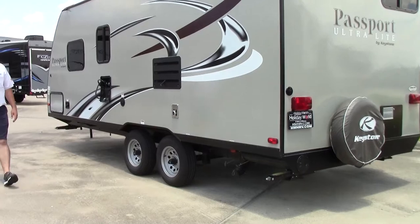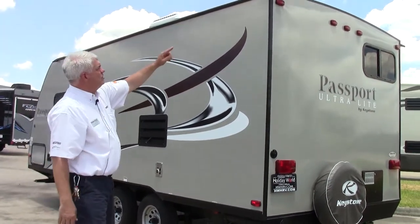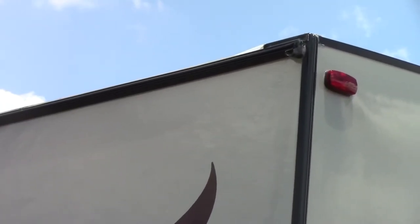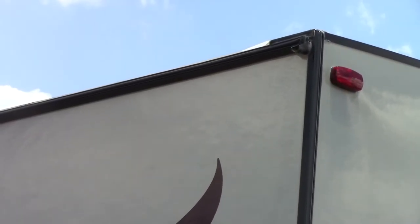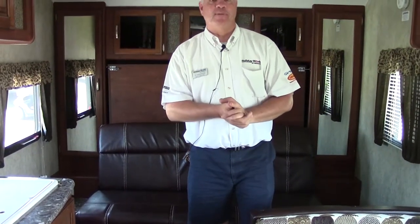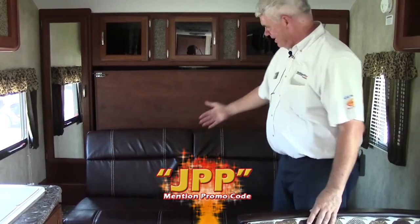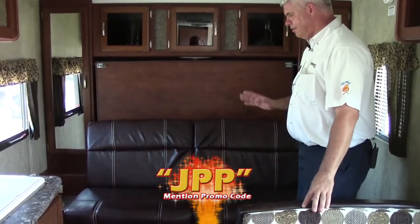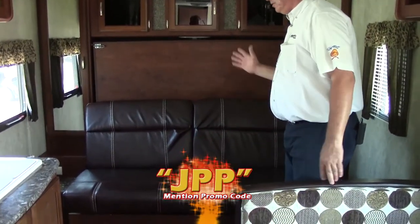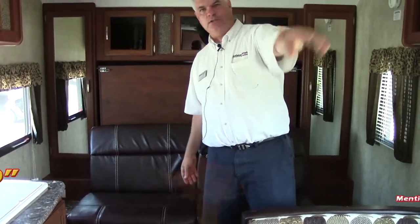We're now going to go inside. I do want to point out that it has little gutters to keep the rain from staining up the side of your coach, which helps everything last longer. Welcome inside the 195 Passport. Instead of having a regular bed here, what they've done this year is give you a nice sofa. During the day when you don't need the bed area, it really opens up your floor space and gives you a great view of the TV.